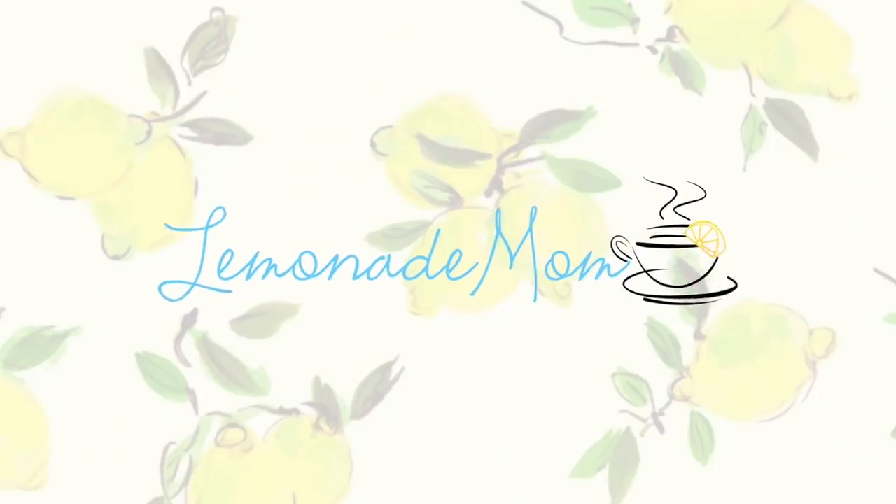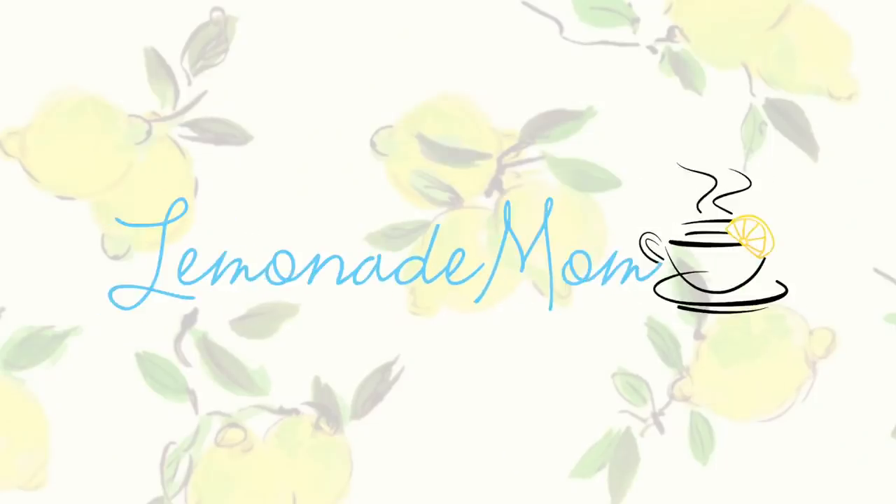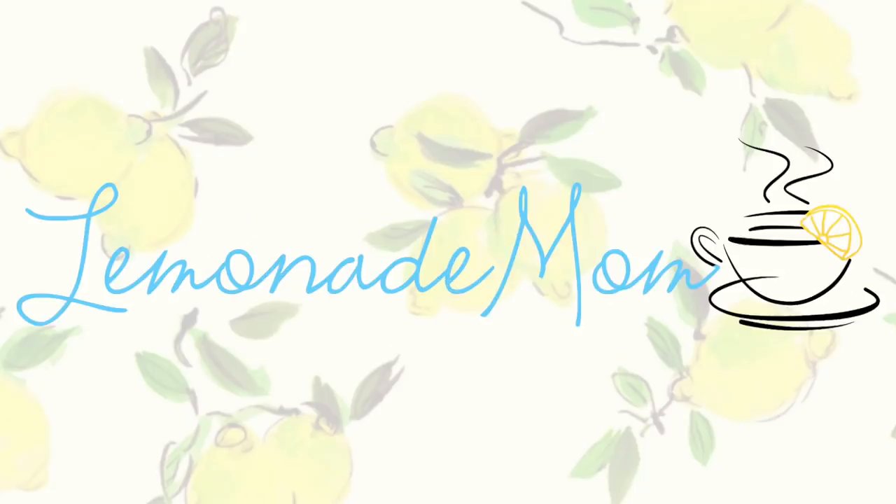It is dessert time and the weather outside is just cool enough for it. Hey guys, my name is Vanessa and this month I've been sharing a crock pot recipe every single week, and today I am sharing a dessert. I did a poll on Instagram and dessert was the answer quite a bit, so I knew I needed to share at least one this month. Let's get right into this crock pot pecan pie.